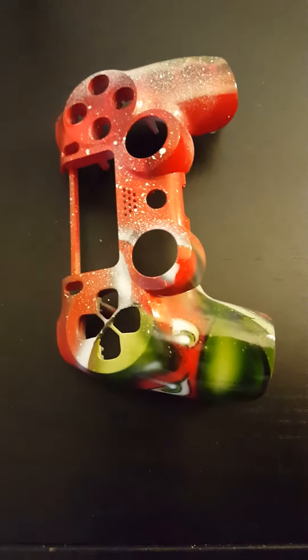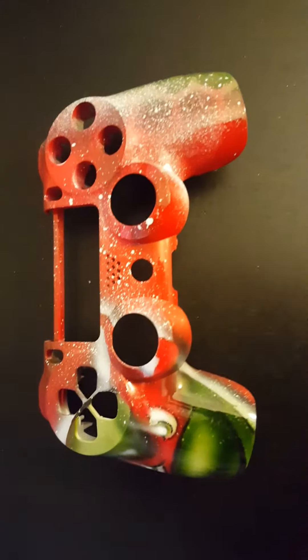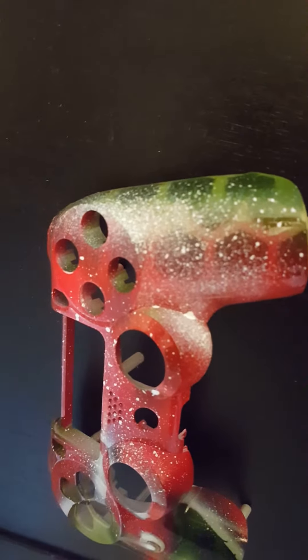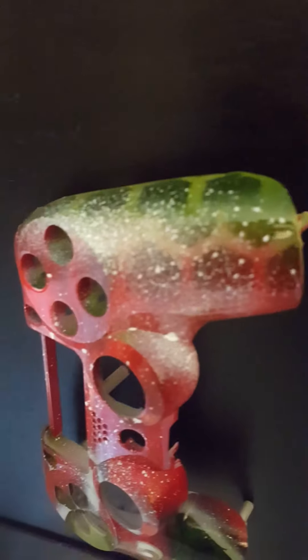It was all white at first — like a base coat white, a matte finish. And then I painted green and red to kind of go — if you can see, it's kind of like some bricks right there.